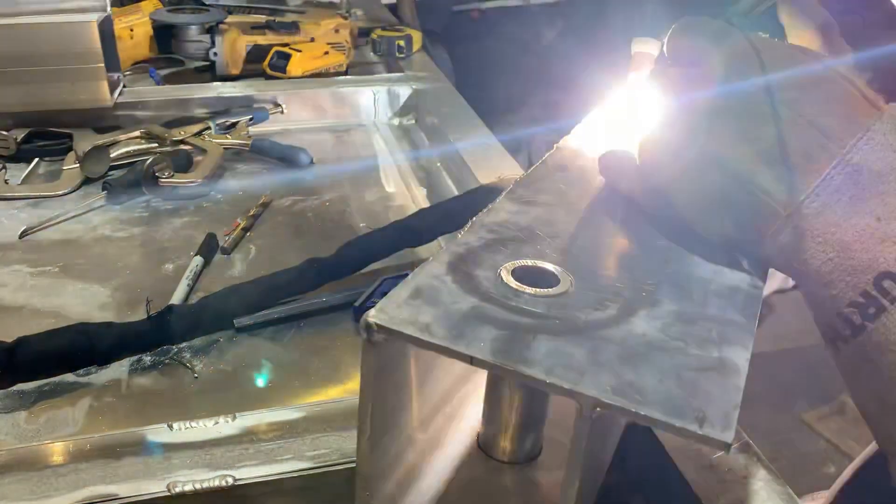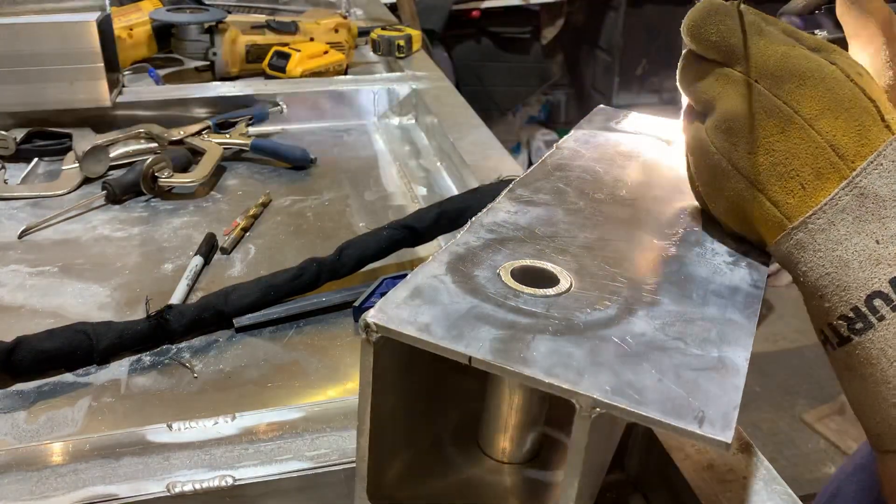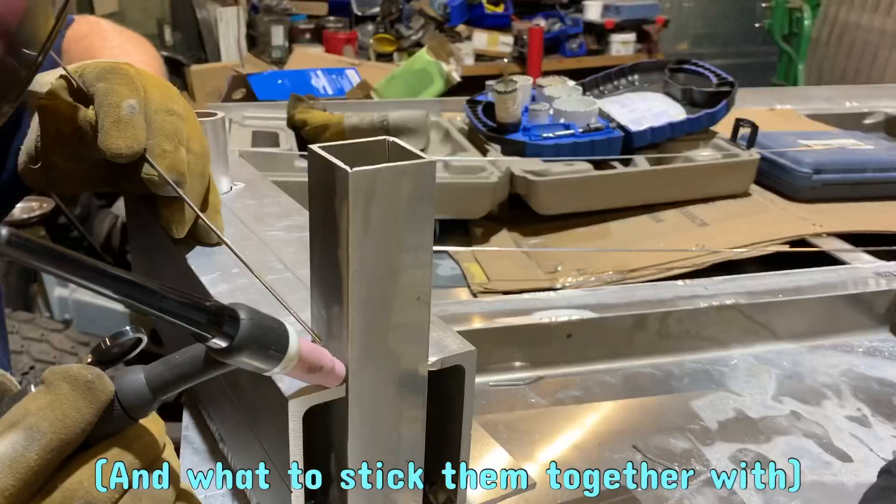Welding aluminum can be pretty tricky, but once you get the hang of it, it's pretty rewarding. There are a lot of different aluminum alloys and it's important that you know which ones you're trying to stick together. Here is what I am using.